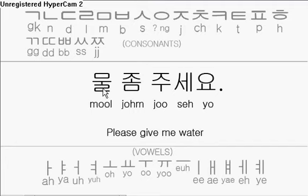First syllable here: 물. Consonant M, vowel U, consonant L. 물. And 물 means water.